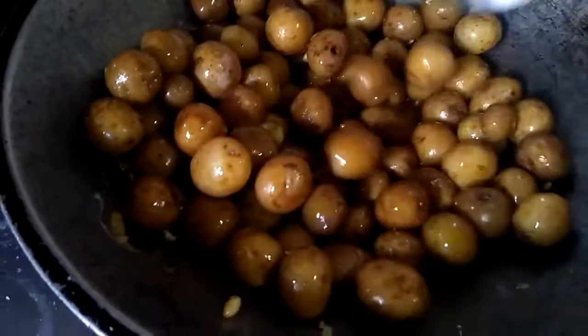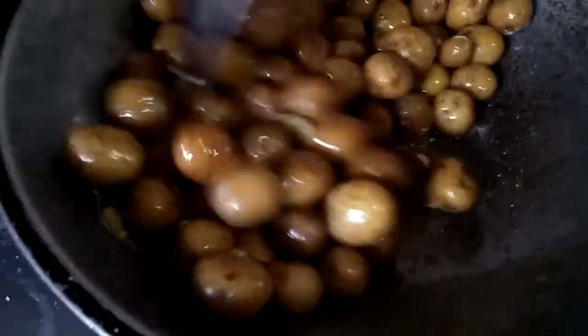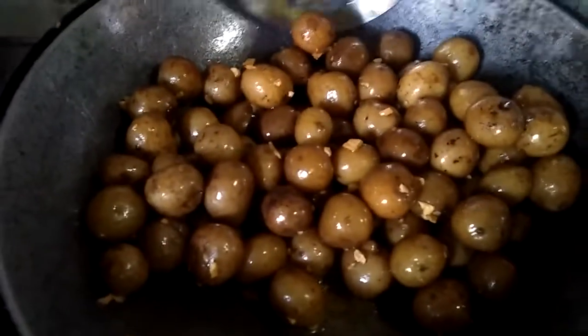175 g, 200 g, 500 g, 150 g, 200 g, 200 g, 200 g.